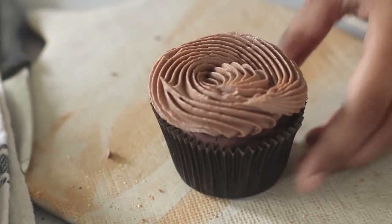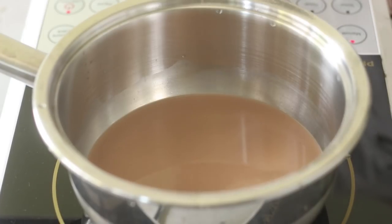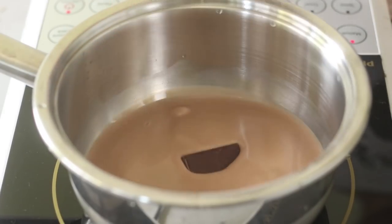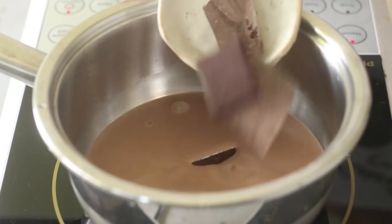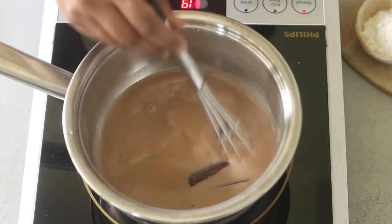Now to make this frosting we are following the boiled milk buttercream technique. But instead of milk I'm adding chocolate flavored milk. So that really adds on to the chocolate flavor — the intensity increases. To that I'm adding some dark chocolate.